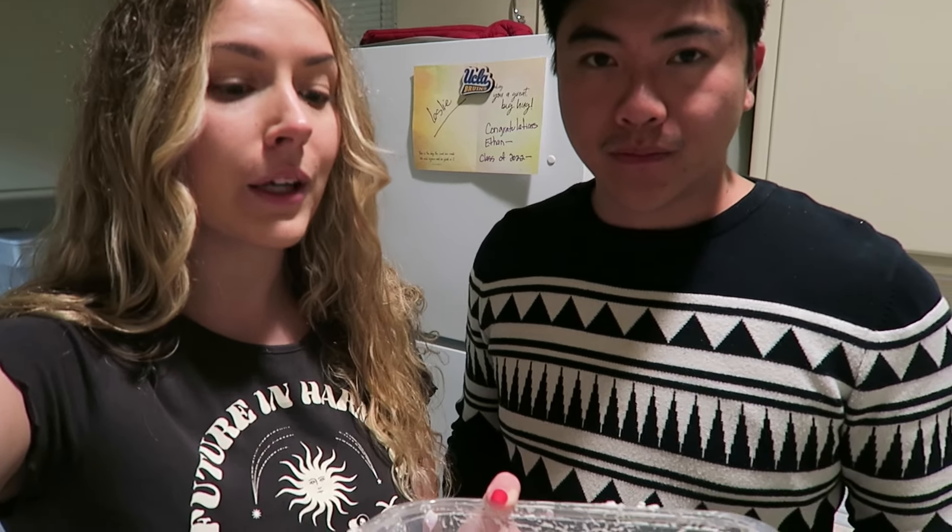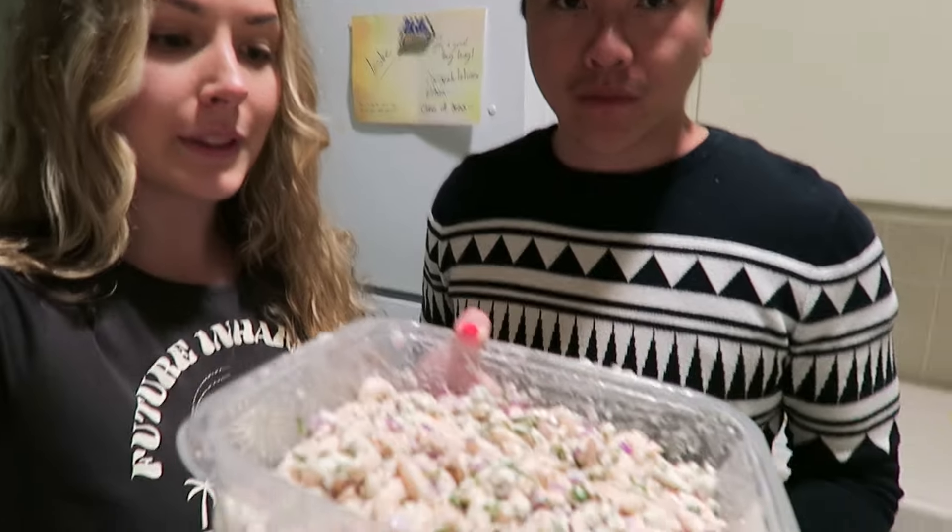We're actually going to defrost the leftover shrimp we had — we thought it was going to be too much but now we can add a little bit more. Now we're gonna go for a little date night at The Grove. We have a dinner date at the Cheesecake Factory, and then we'll go see some of the Christmas stuff over there. Let's go!